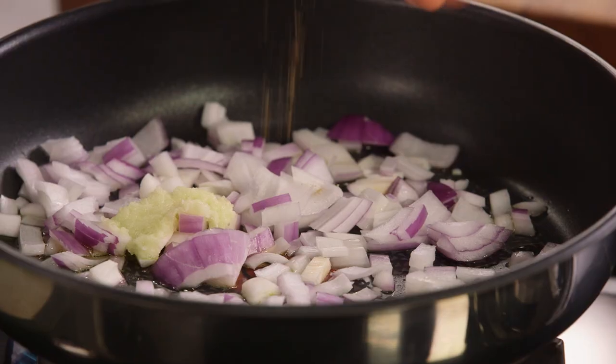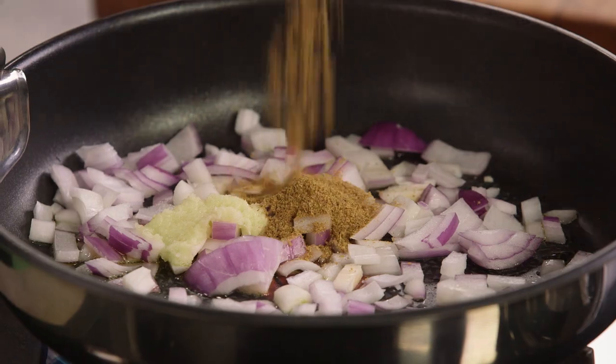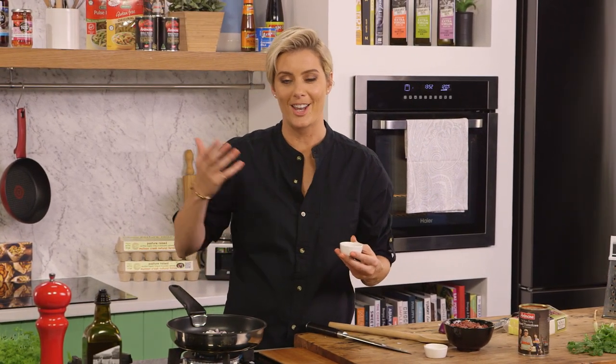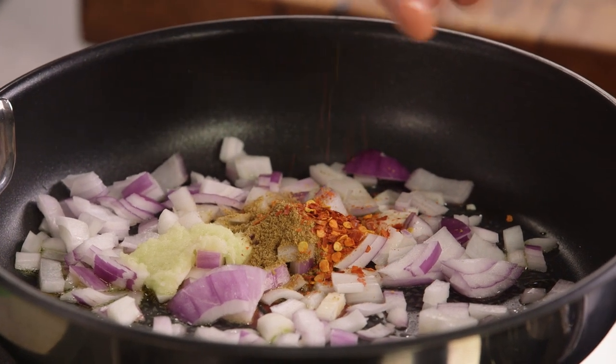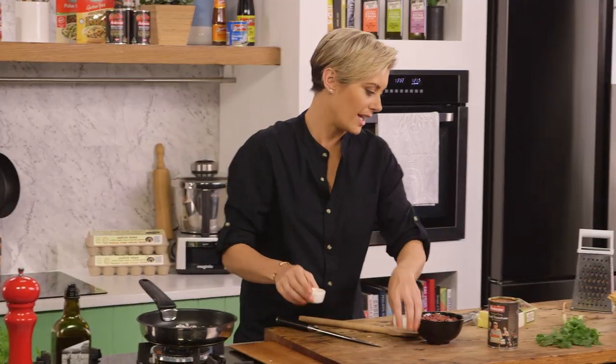Some cumin just here — you can have about half a teaspoon. And we have some chili, and dependent on how much your guests love chili you can have as much or as little as you want. I know that my guests love chili so we've got half a teaspoon there as well.